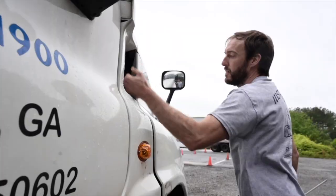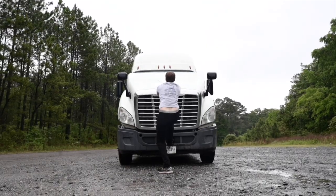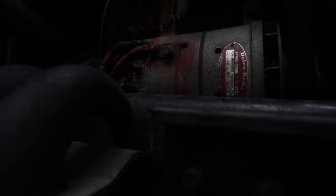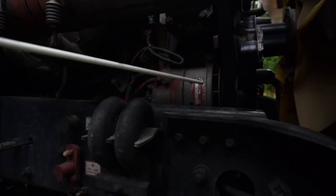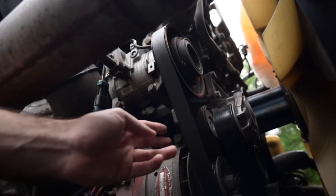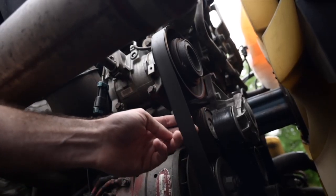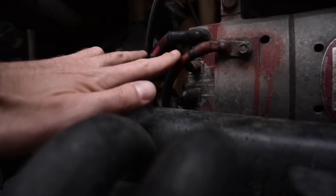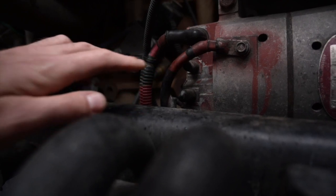Engine bay group. Alternator: my alternator is securely mounted with no missing hardware and is not cracked, broken or damaged. It is belt driven and operates properly. The belt is not cracked or frayed and has no more than three-quarters of an inch of play at the middle of the belt. The wires are securely mounted, there is no missing hardware and there are no frayed or bare wires.